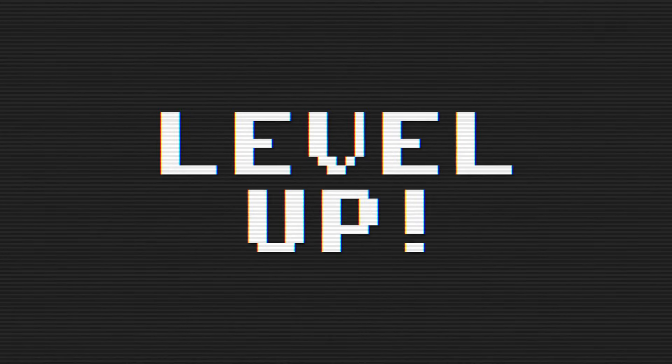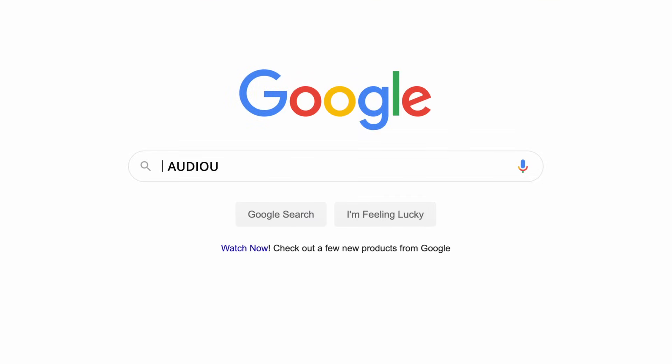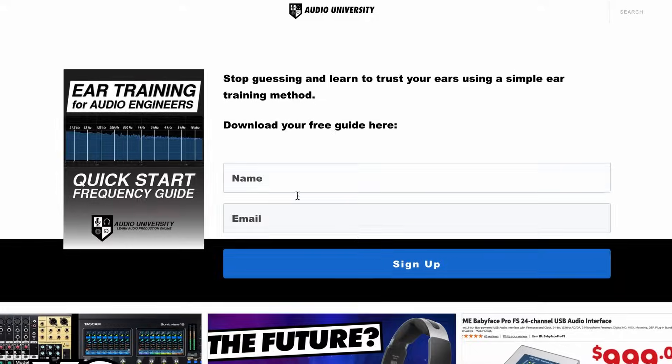If you're a musician or an audio engineer, this video has the potential to instantly level up your music production skills. If you watch until the end and download the free guide at AudioUniversityOnline.com/EarTrainingGuide, you'll never hear music the same way again. When I learned this technique, it really was a revolutionary moment for me. I used to feel kind of lost using EQ, until one of my mentors taught me an easy trick for identifying frequencies by ear.